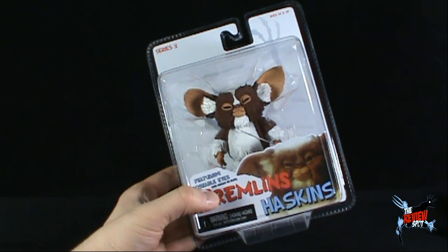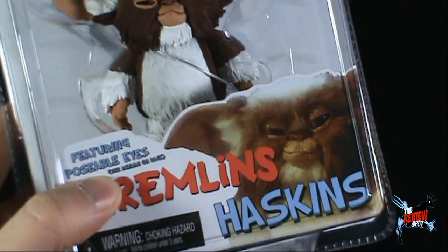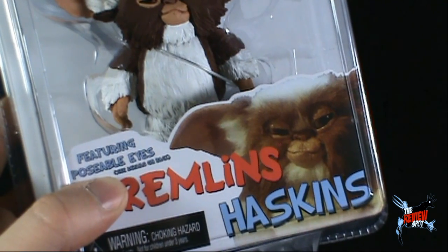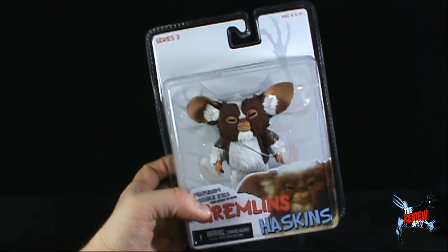I'll probably get into that when we get the package opened up. Down below on the package we have a picture of Haskins — a much furrier Mogwai. The packaging is, by the way, the exact same as the other Mogwais.